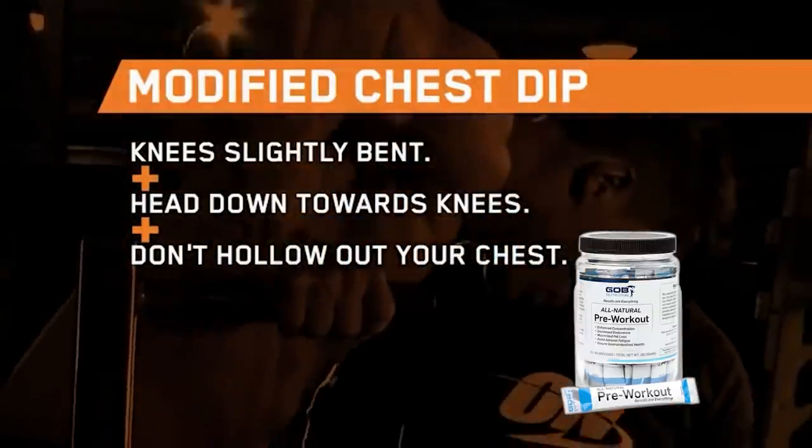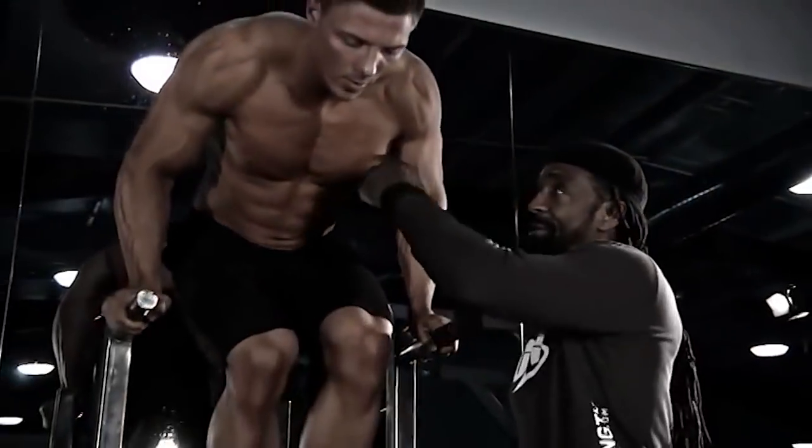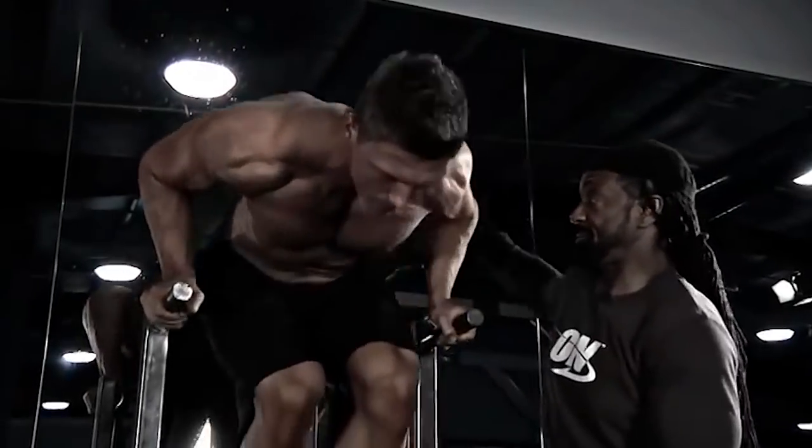Right now we're going to do free dip. Try not to hollow out. Keeping it open. We're trying to work the outer and the depth. See how far he's bending over? Back is parallel there.